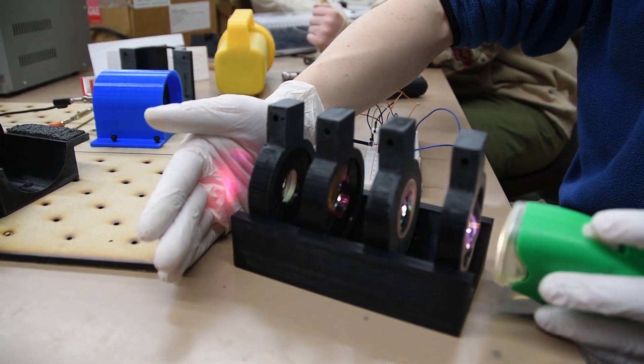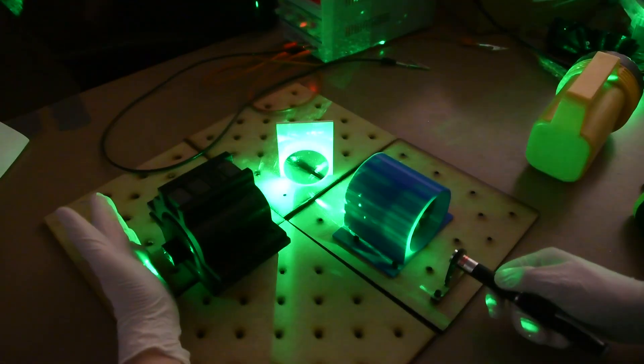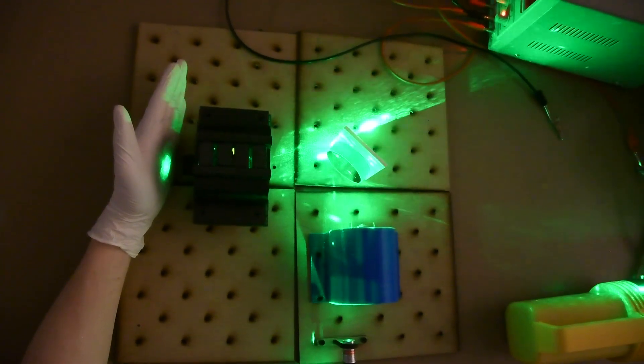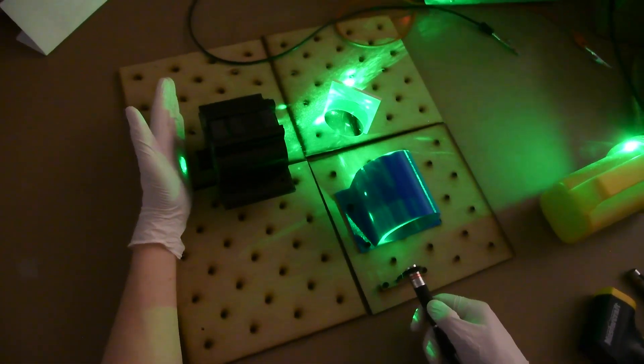Our experiment for this Rover design consists of an infrared reflectance spectroscopy system. We use a laser diode at 1550 nanometers, and by measuring the light that's re-emitted by our sample, we can check for signs of life in the soil.